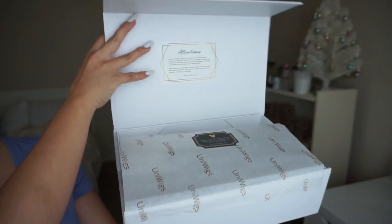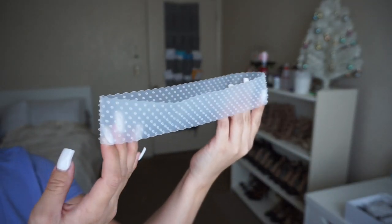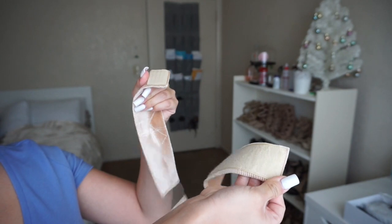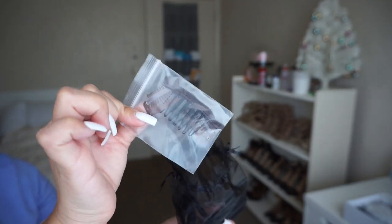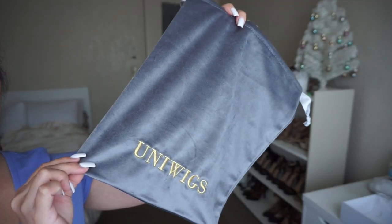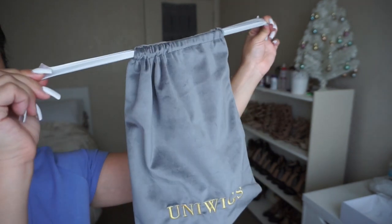Before we get started I just want to show you guys some of the products that I received. This one is the silicone headband, which helps secure the wig onto your head without any glue or tape. This one is the velvet headband. It also came with some clips, an adjustable strap, some wig caps, and last but not least a silk bag so you can store your wig in there. As you can tell I already braided my hair, and I'm going to try on this wig using the new headband they sent me.